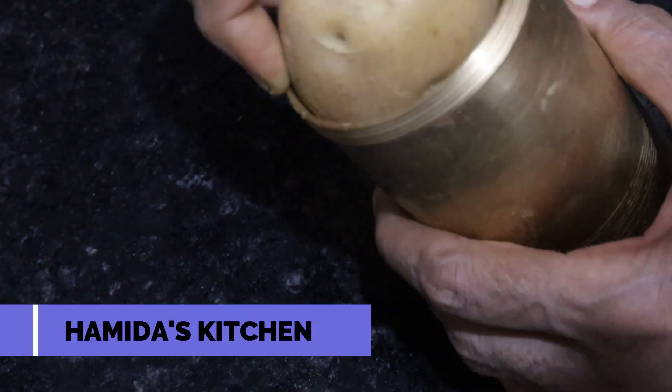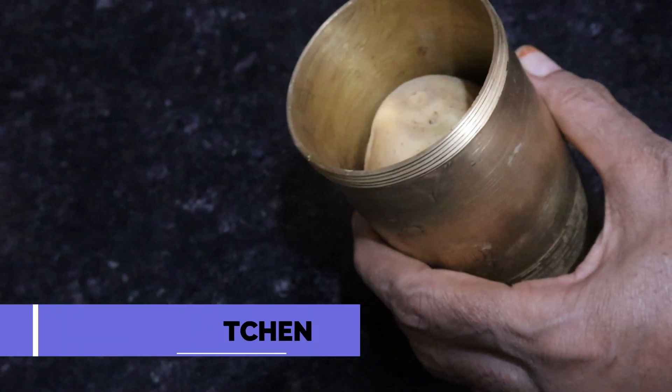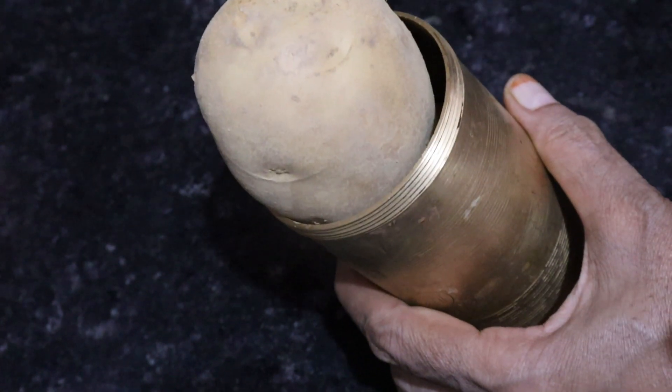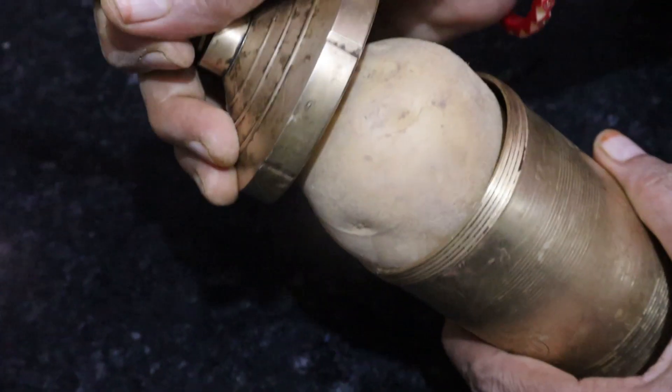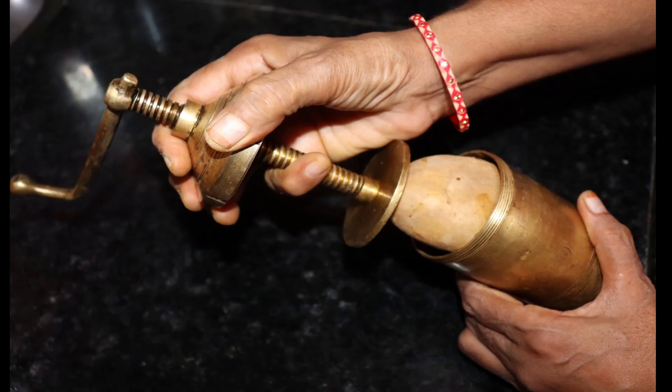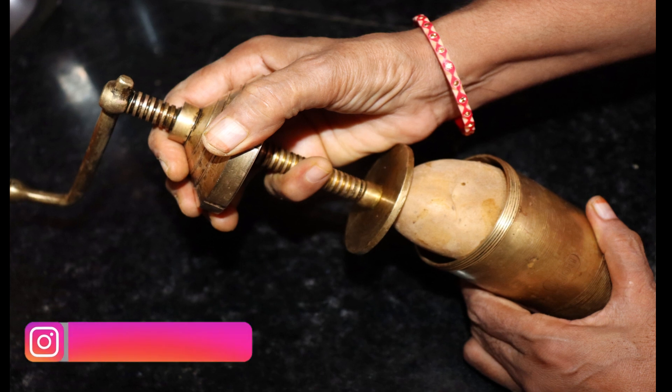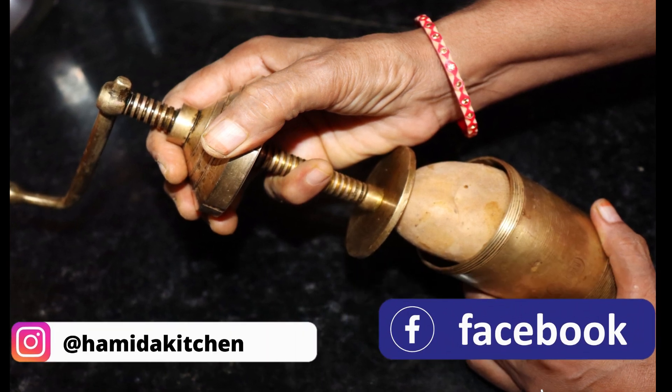Hello friends! Welcome to my channel. Today, we will make a very tasty recipe with a very easy recipe. It feels very tasty. You can make it every month. It is a very big festival recipe. You can always make it.